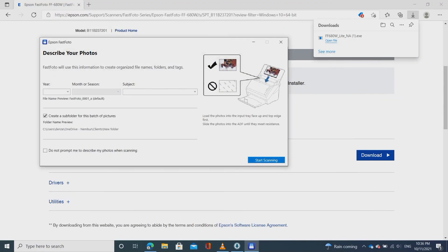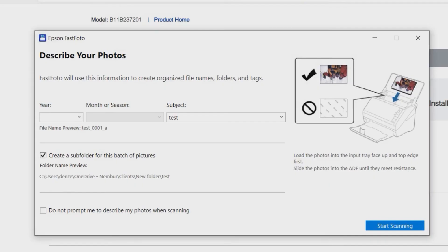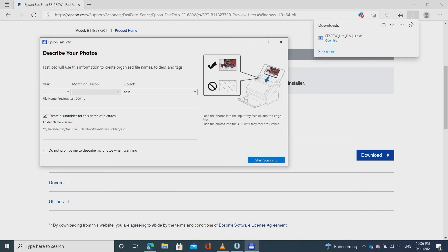Click 'Start scanning' from your laptop. Here you can create a subfolder for this particular batch, or label it by year — whatever you want to do. If you've got a lot of pictures you're scanning at one time, this could be really helpful for grouping them all together and making it easy to organize and find later. I'm not going to worry about that for right now, but I'm going to go ahead and start scanning.